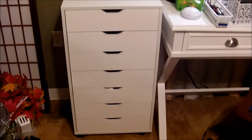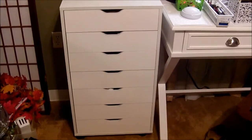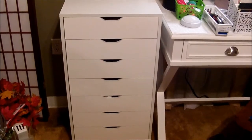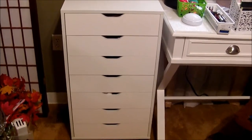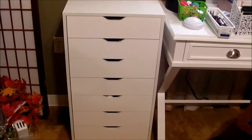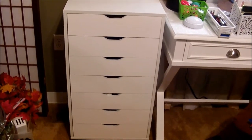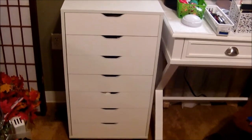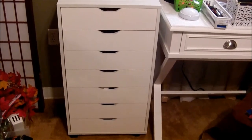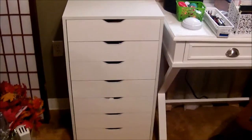Mine is in white. You can get it in Oak — there's an Oak one which is like a dark brown. You can get it in black. And you can get it in Oak white, which has white drawers but the outside casing is the light-colored Oak, and it is $95.99. The Oak is also cheaper at $95.99.